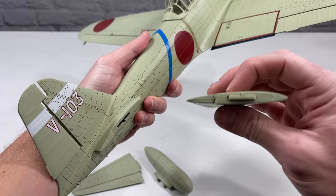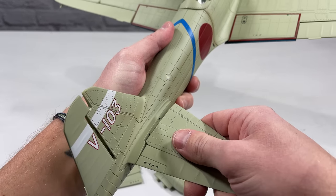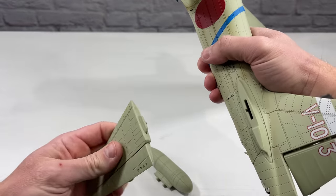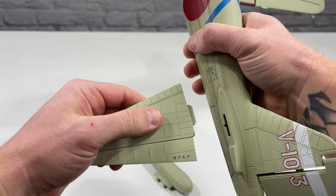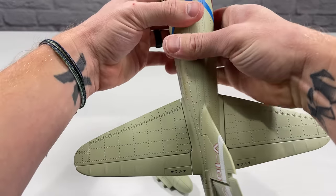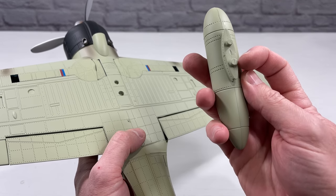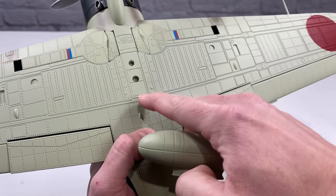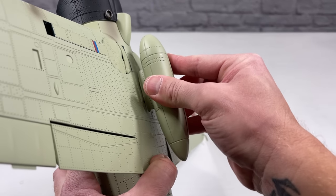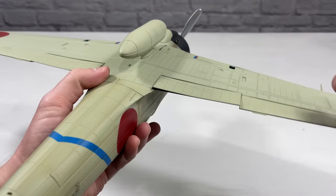For the rear stabilizers, there's a little tab on the bottom that lines up with a slot — wiggle it in gently. Don't push hard the first time because the plastic might be tight and you don't want to break it. Both stabilizers went in pretty well with a little wiggling. For the drop tank, it has little pegs and the bottom piece is slightly bigger than the top, so wiggle it a little to make sure the parts fit well. It looks pretty flush once installed.